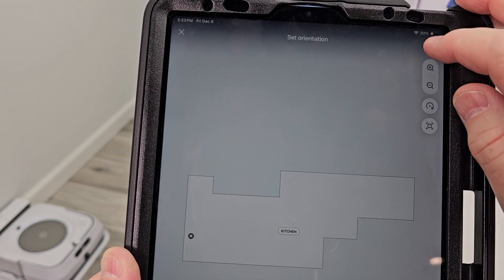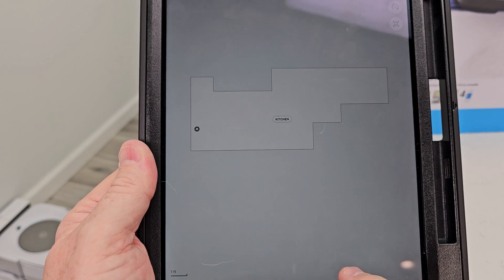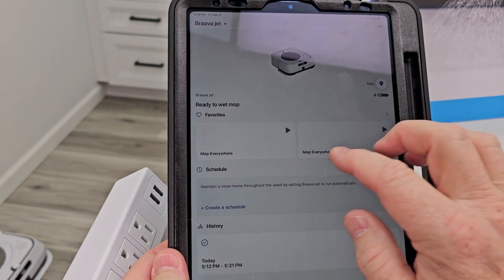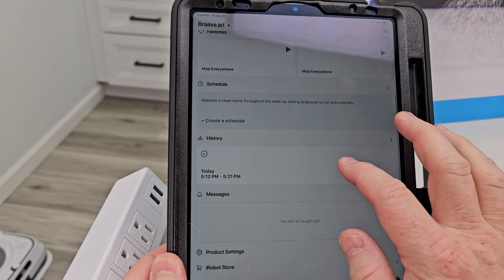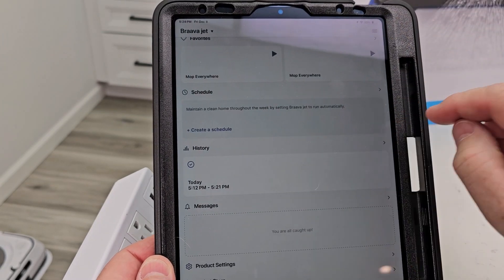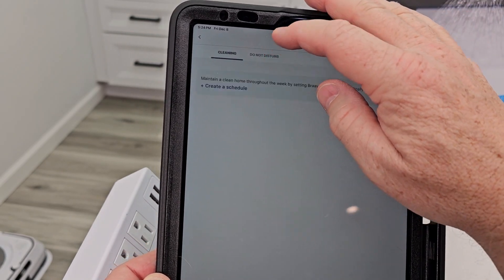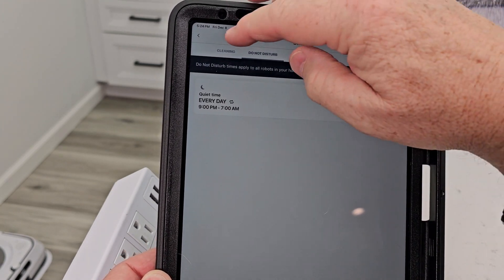I want to edit it — this is the downstairs. Set the orientation. Hit Next. Add a room divider — I don't need to, but I could. We've done our mapping run and got our map. I can set different favorites, put this thing on a schedule — that's going to be the best thing for these. Create a schedule and set Do Not Disturb from 9 to 7. Make sure that is slid over.